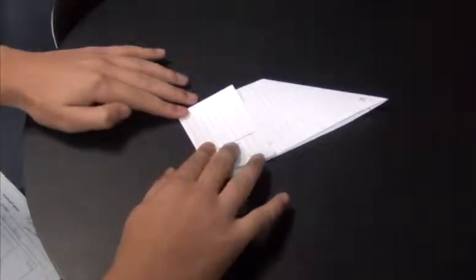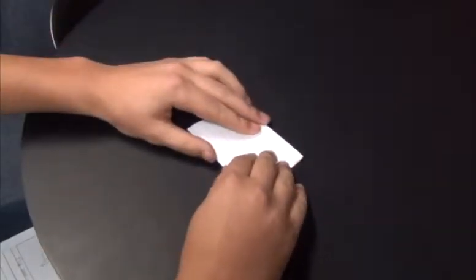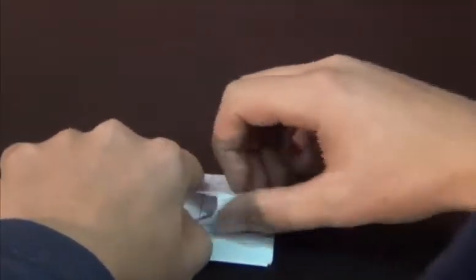Fold one third up again. Flip it over again and tuck the remainder corner under the pocket fold you have created.